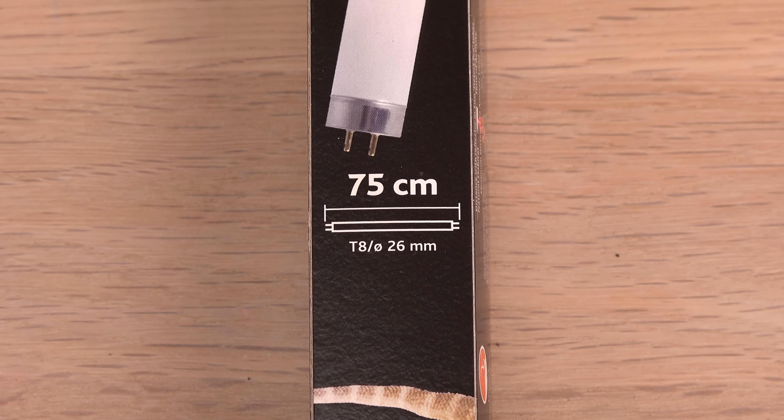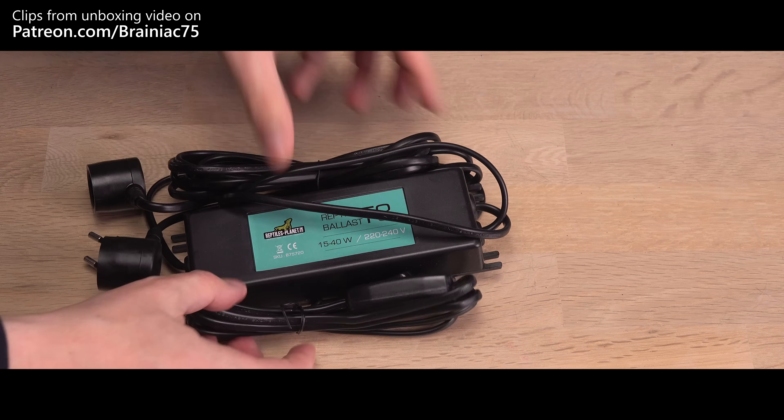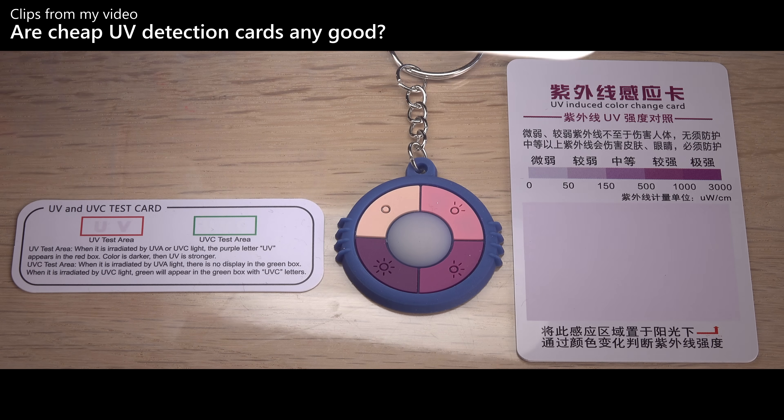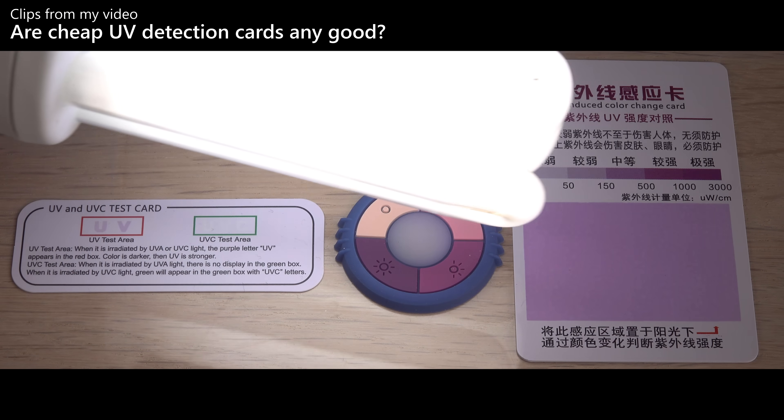Without any means of powering them up, I have now purchased the stuff needed to light them up for the first time. I have also bought a similar, more convenient, compact version for comparison, that you may recognize from my previous video. Let's test them.